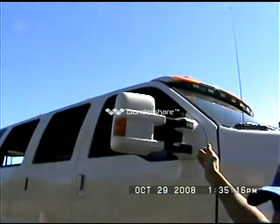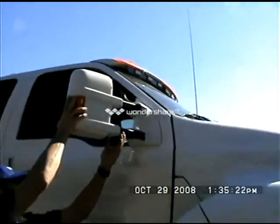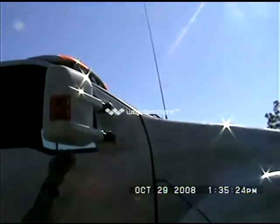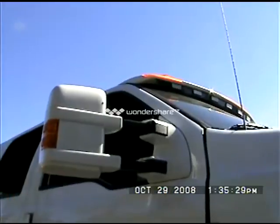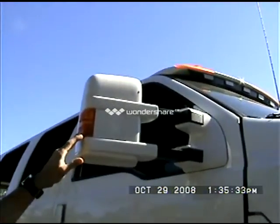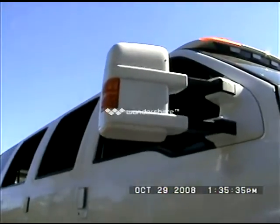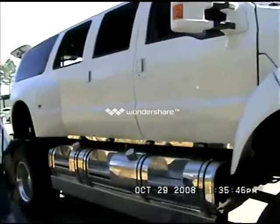Up top we have our 08 Super Duty mirrors, custom painted to match the truck. These are manual in and out, but they are power mirrors. Parking lights and blinkers are incorporated. Custom painted door handles. And as you can see, you have your strobe lights on this side also.